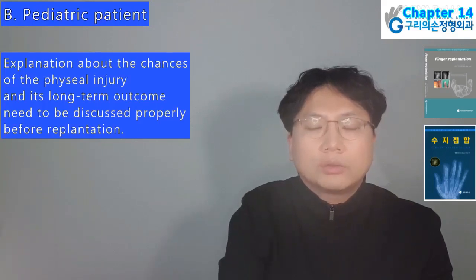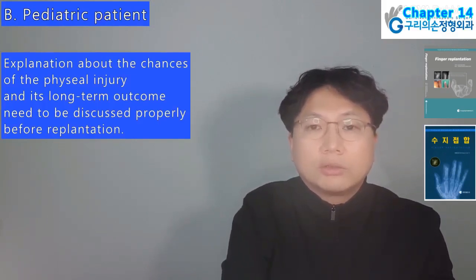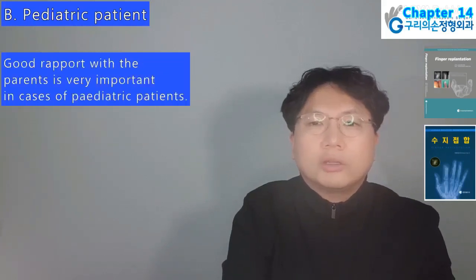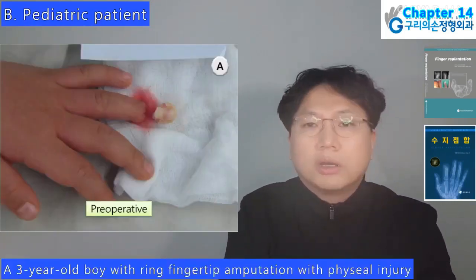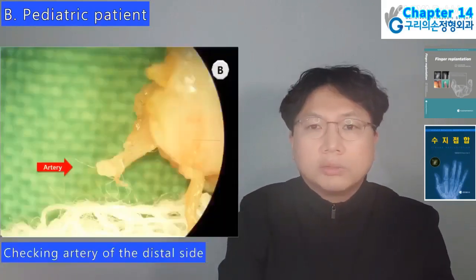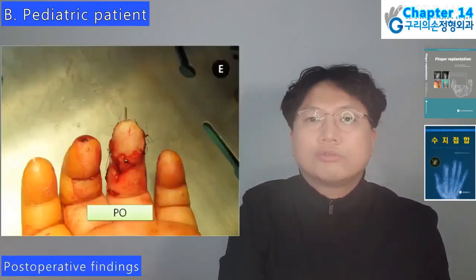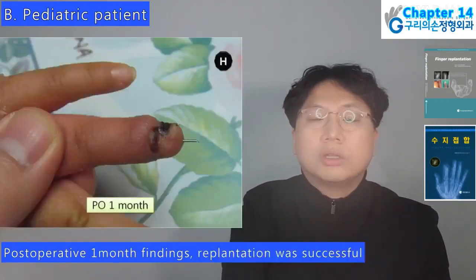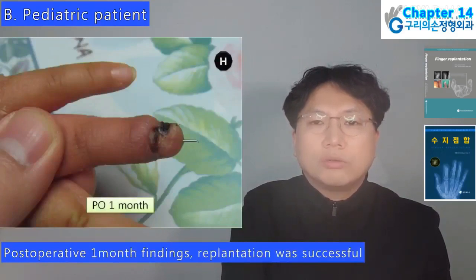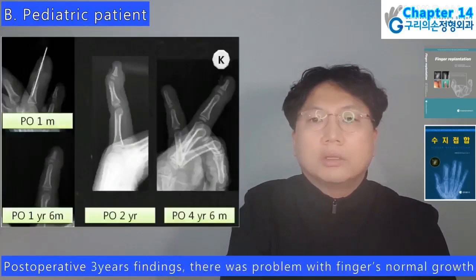Pediatric patients: explanation about chances of physeal injury and long-term outcome need to be discussed before replantation. Good rapport with parents is very important. A 3-year-old boy with ring fingertip amputation: arteriorraphy was performed; postoperative 1 day, 10 days, 1 month, replantation was successful; postoperative 2 and 6 months, and 3 years findings. There was a problem with the finger's normal growth.